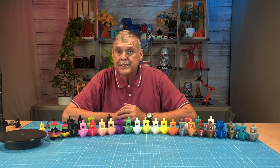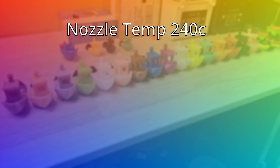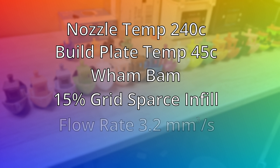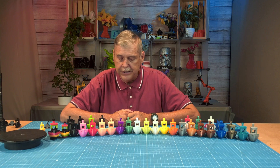The settings Bjorn set up: nozzle temperature at 240°C, plate at 45°C using a Wham-Bam board, 15% grid sparse infill, and flow rate at 3.2mm/s — so that's pretty slow. TPU prints very slowly, but if you're patient and do a little tuning, you can get it to print very well on the A1. I was very happy with how a lot of these benchies came out.